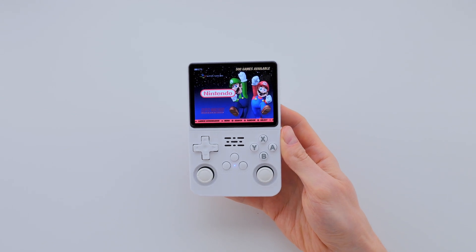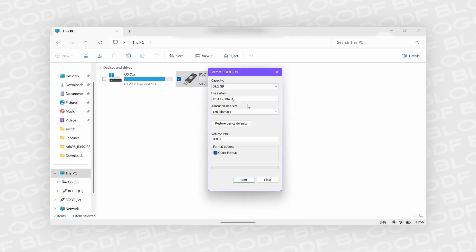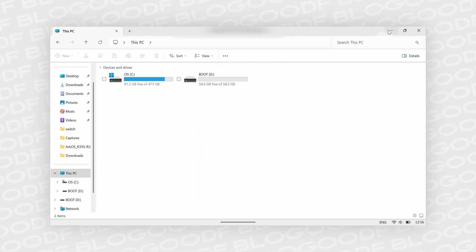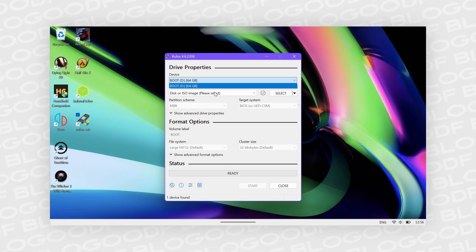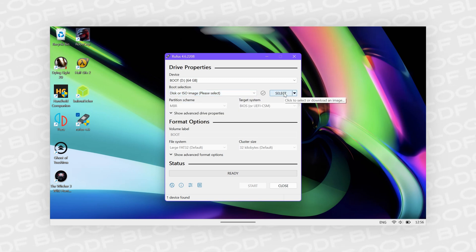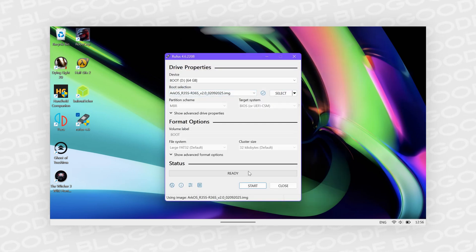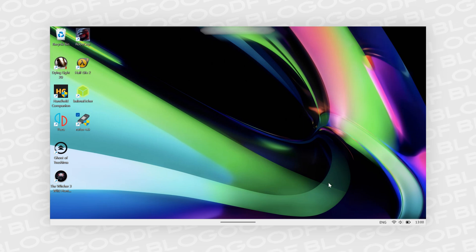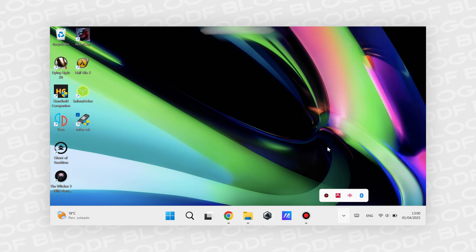Now I'll show you how to flash the firmware onto an SD card using Rufus. You've inserted a new SD card into the computer and formatted it as exFAT. Launch Rufus. In the Device field, select your new SD card. Then go to Boot Selection and choose Disk or ISO image. Next to it, select the recently extracted firmware file in IMG format. Then click Start and wait for the firmware writing process to finish. After that, remove the SD card. Now you know two ways to write the firmware to an SD card — you can choose either method.